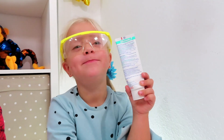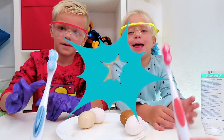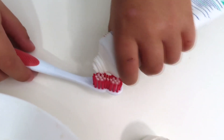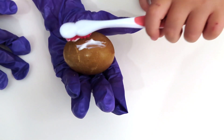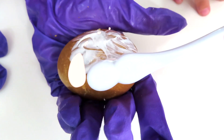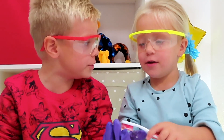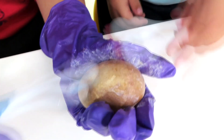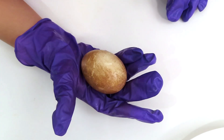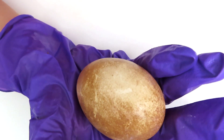Jeva has a toothbrush — what are you going to do? Brush your teeth? I will brush the egg! Let's brush it. I don't know if it will become white again or not. How do you think, Lukas? We will see soon! So now what do we get? Look — not as white as before, but lighter!